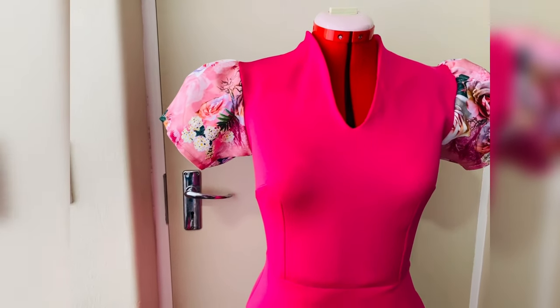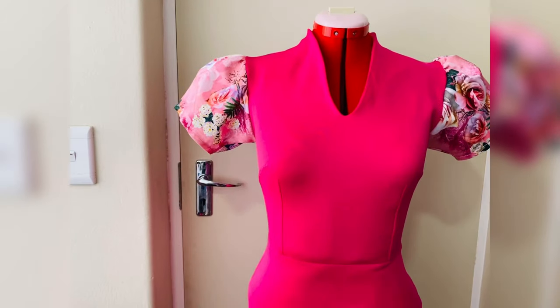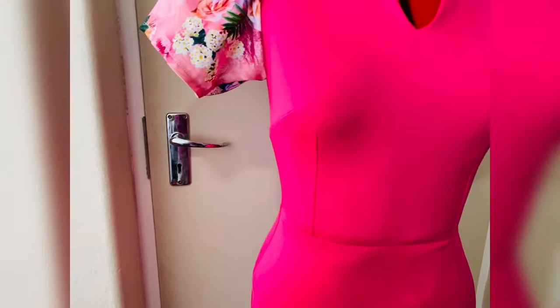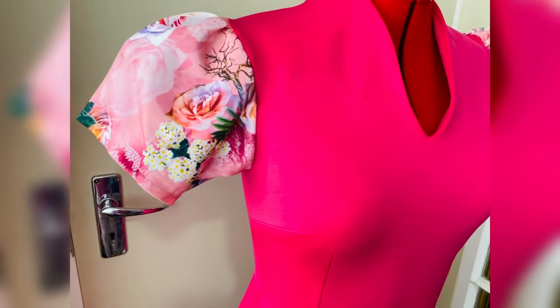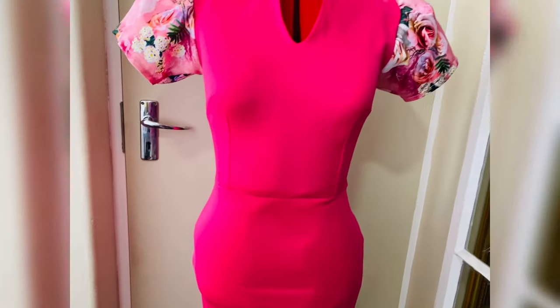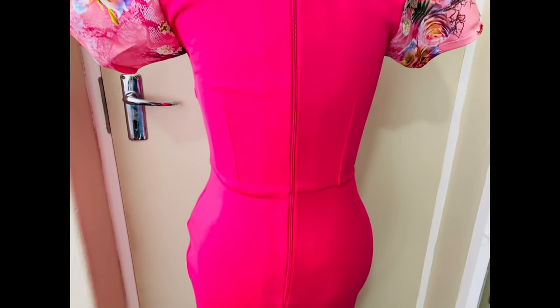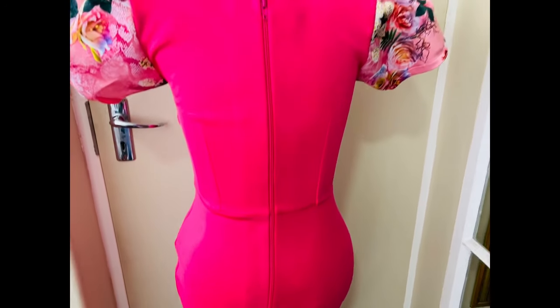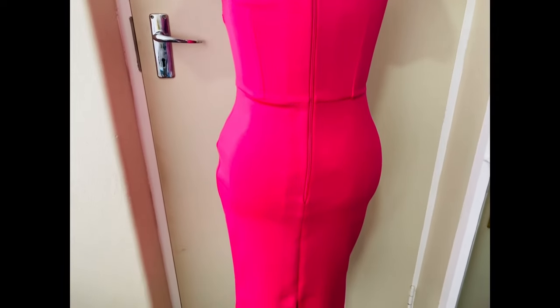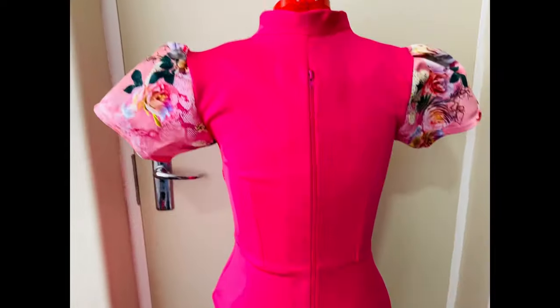Hi guys, welcome back to my channel. In today's video I'll be showing you how to cut and sew a dress with a built-up neckline — a cut-together built-up collar. I know this is something you would like to know more about, so please keep on watching and let's get started. If you'd like to subscribe, hit the subscribe button and turn on your notification bell.